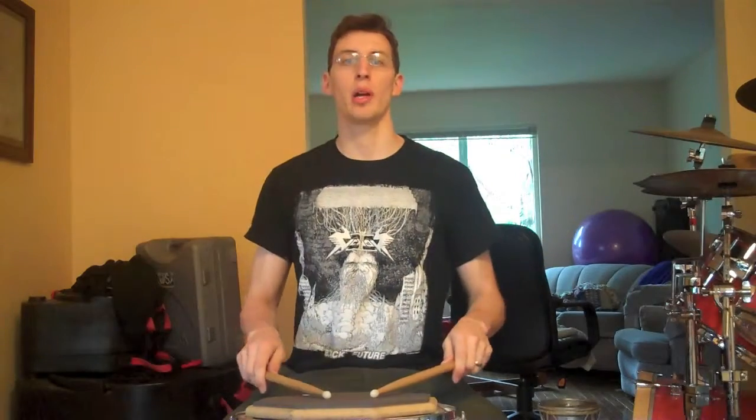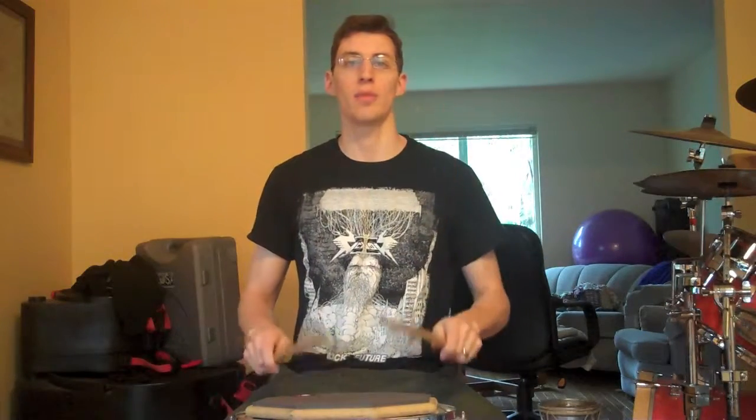That's kind of ridiculous. Once you get the pattern, you can play it small and it makes sense to you. Here are some slow paradiddles, and then I'll play some fast paradiddles.